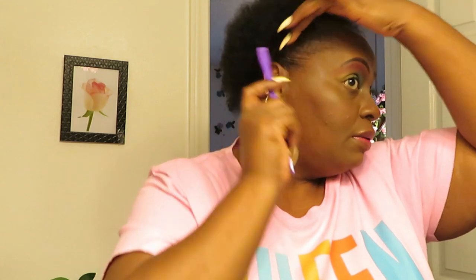Okay, let's get these edges together, y'all. Y'all know I'm trying to work on my edges, get my edges to grow back — don't do that to me. This look is really cute. I am gonna get one of my headbands because I know one of my headbands will look really good with this look.